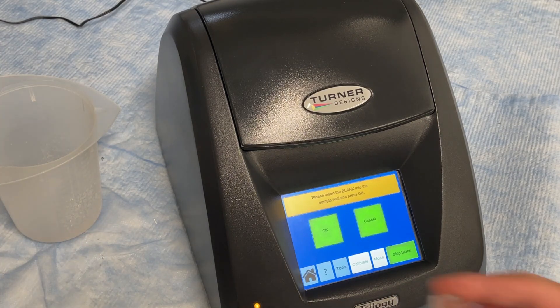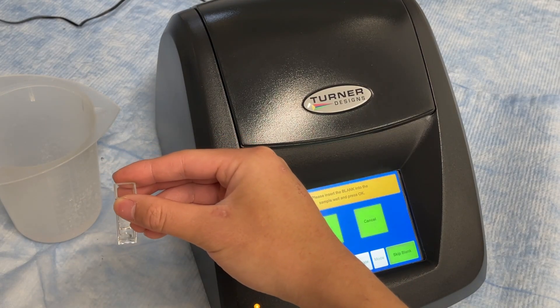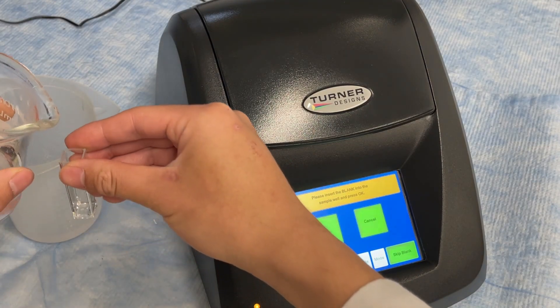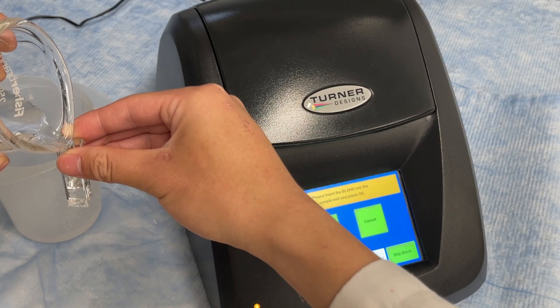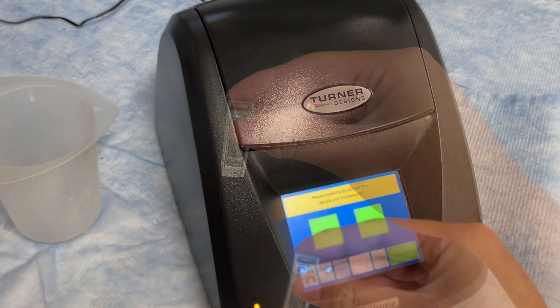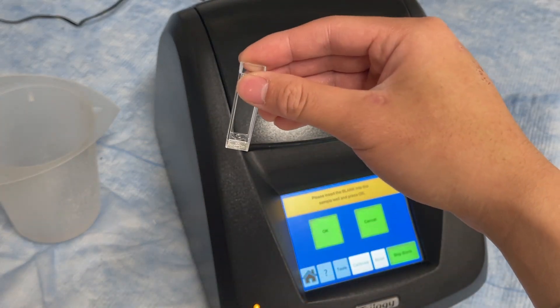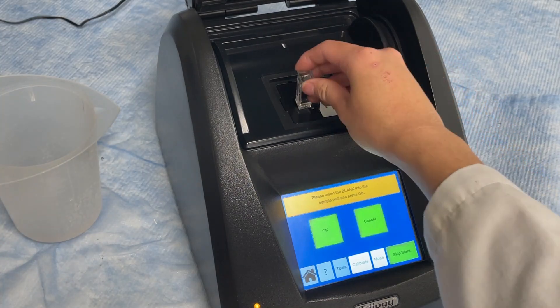Using a cuvette, fill it 3 quarters of the way full with deionized water. Be careful not to spill any liquid on the outside. It is recommended to hold the cuvette by the top so as to prevent fingerprint marks on the sides. Now insert the cuvette into the Trilogy module and press OK to run the blanking process.